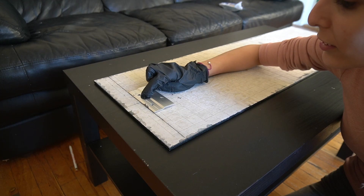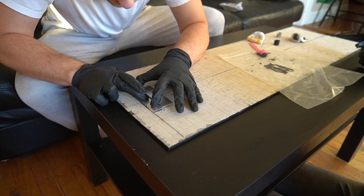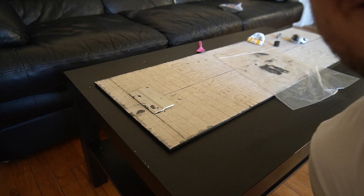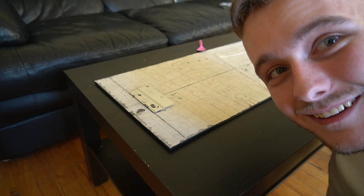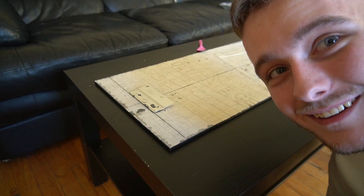Now we're going to use some epoxy adhesive to glue this in place. I'm going to have to take that out with acetone — just nail polish remover.